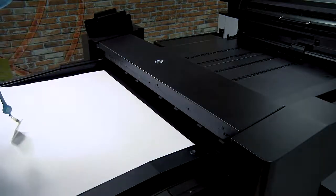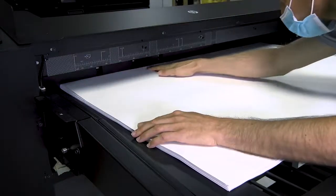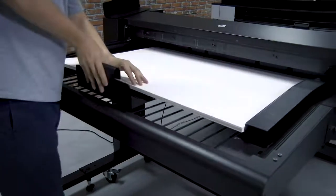Now that the paper is prepared, load the stack from the top right corner of the Sheet Feeder tray. Adjust the guides to make sure the paper aligns correctly.